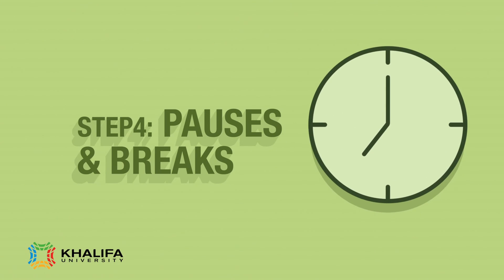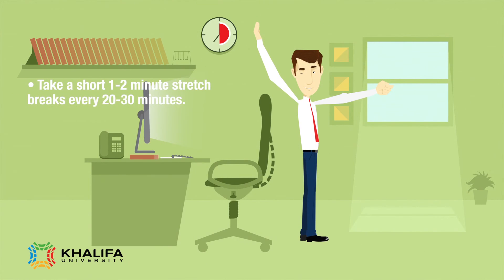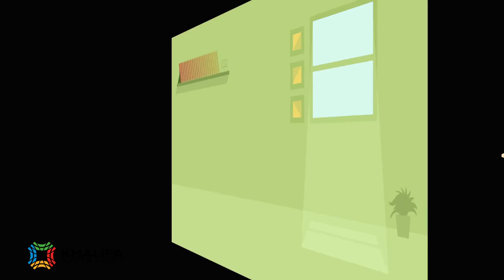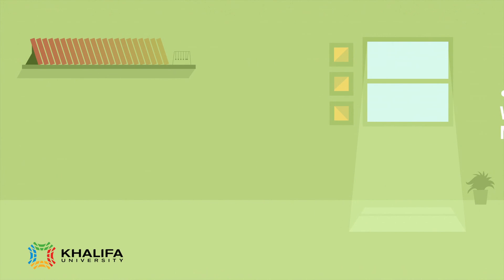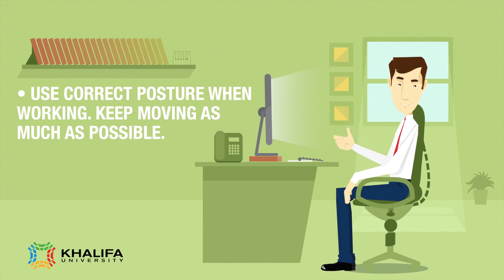Step 4: Pauses and Breaks. Take a short 1 to 2 minute stretch break every 20 to 30 minutes. Avoid eye fatigue by resting and refocusing your eyes periodically. Rest your eyes by covering them with your palms for 10 to 15 seconds. Use correct posture when working. Keep moving as much as possible.